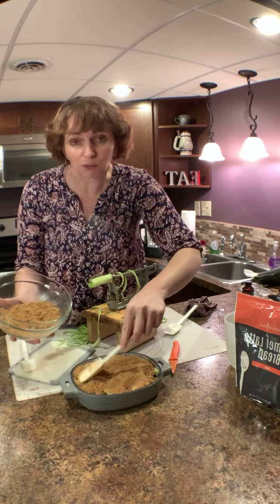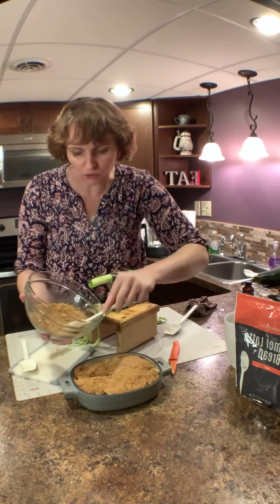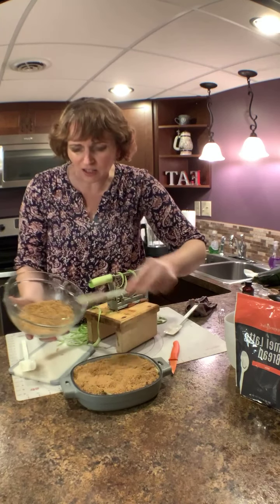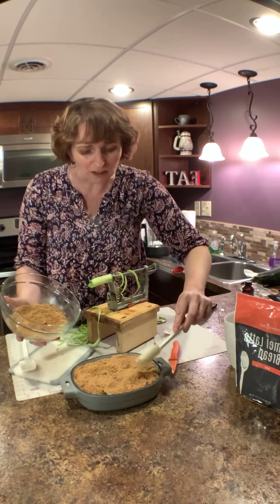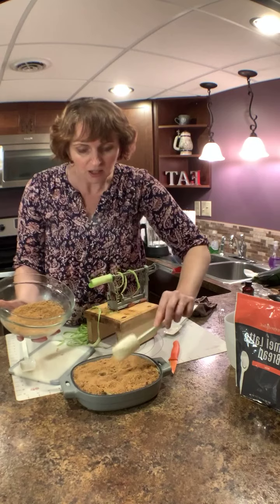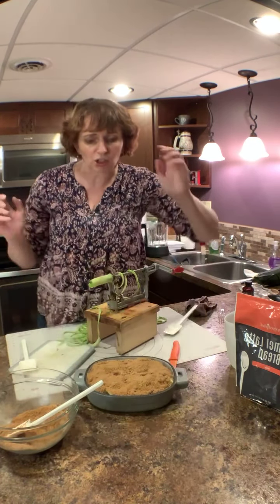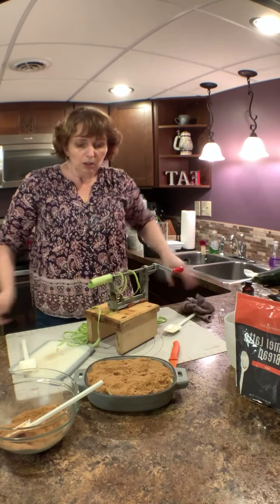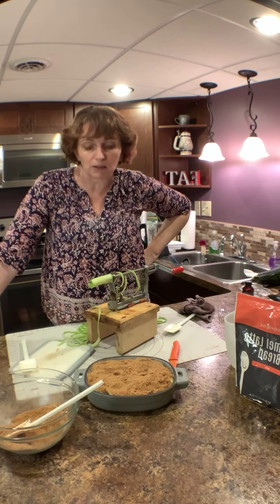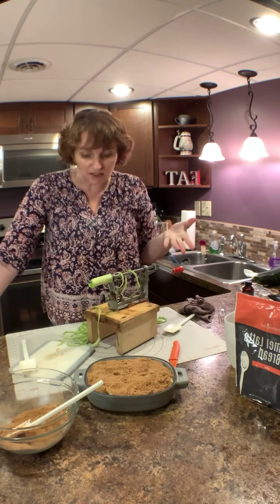I love brown sugar and any kind of streusel topping. You can add oatmeal or pecans, but I'm not really a fan of that for apple crisp. Look how cute that is — this is just going to go right into the air fryer and it'll probably take about 30 minutes to bake. Then I can eat it with ice cream, plain, cold, or hot — whatever I want.